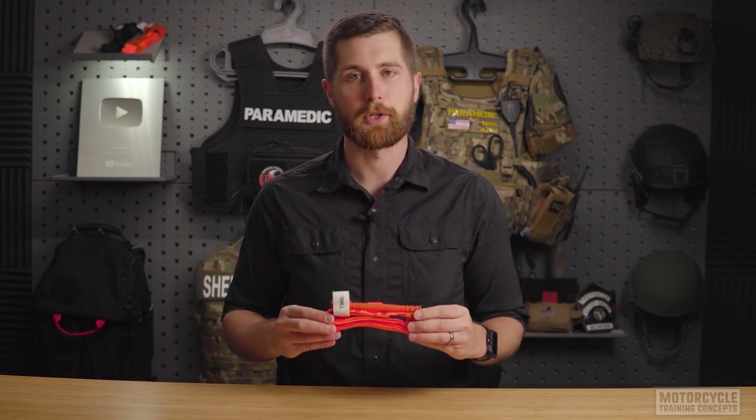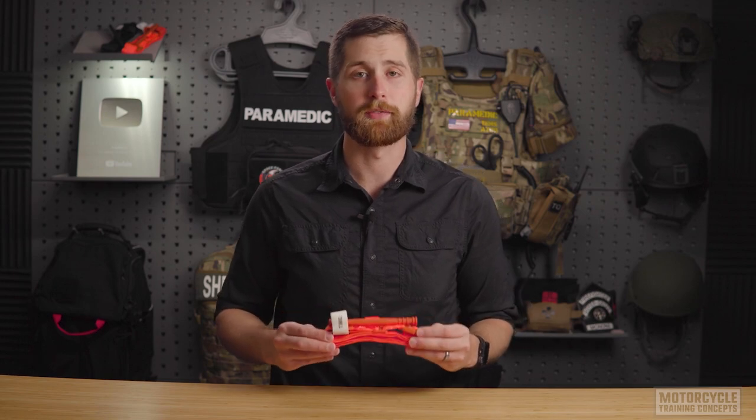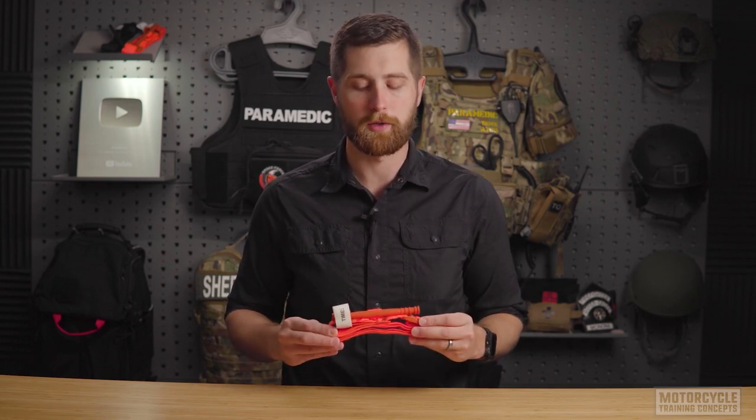Tourniquets are used for life-threatening bleeding from both the upper and lower extremities. Generally, the tourniquet will not result in permanent harm to that patient if they're applied for less than four hours. Under no circumstances should you remove a tourniquet once it has been applied to a patient.